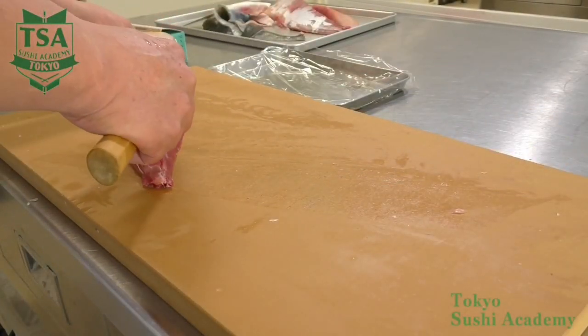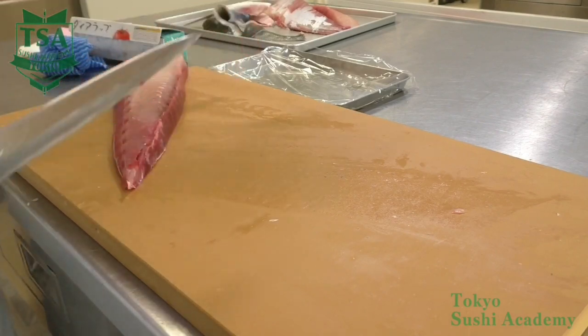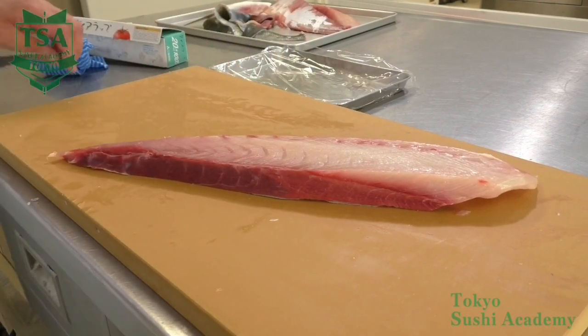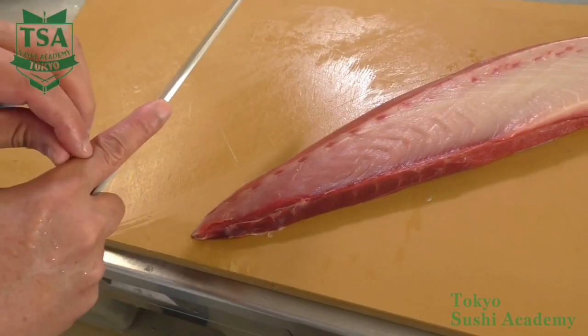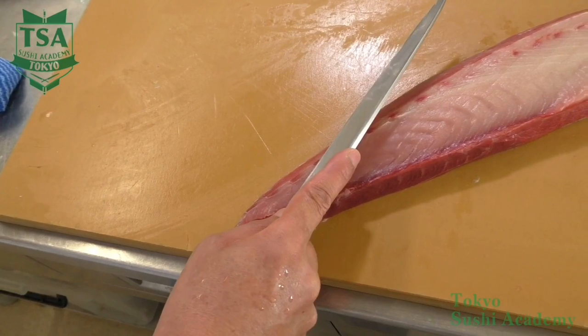The basic way of slicing. Here I would like to explain the kiritsuke, the slices which are used when making nigiri. When we talk about kiritsuke, it generally means slices of fish used for making sushi. The average size of kiritsuke is about 8 cm long and 3.5 cm wide.